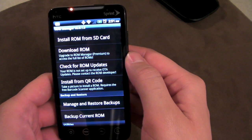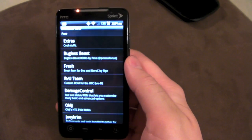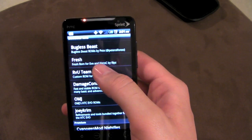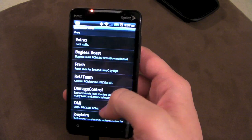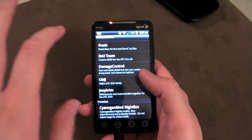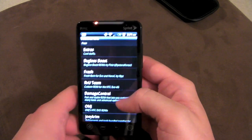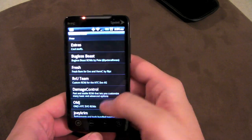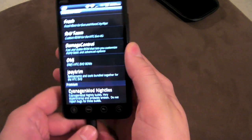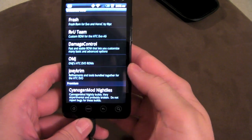Download a ROM is mainly for premium members — it gives you a list of ROMs. On the free version it actually does give you a few: Bugless Beast, Damage Control, Fresh ROM — one of my personal favorites — and a bunch of different ones. That makes it easier than going online on your computer and trying to find all these ROMs on their threads on XDA, which can be a little confusing and cluttered. For premium members you get the CyanogenMod nightlies — the CM6 ROMs updated every single night, because CyanogenMod is awesome.